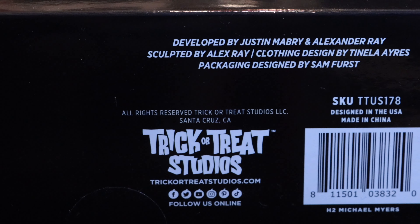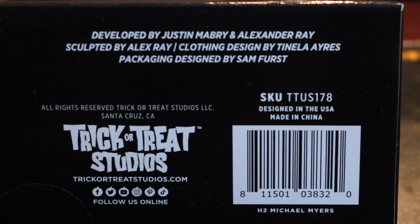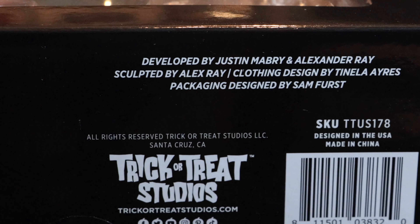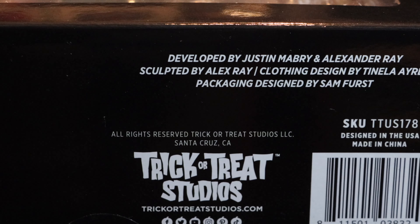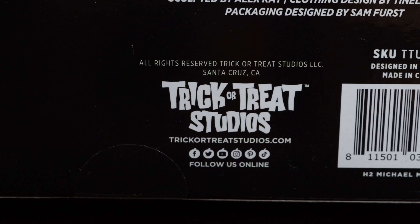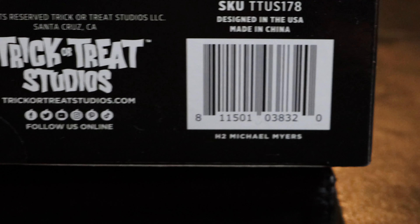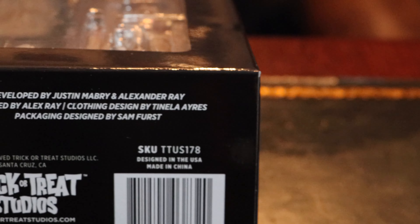I always like to show the credits with these particular figures from this company because it still feels like a passion project from a handful of people who really wanted to make this happen. Some of those folks mentioned here are Justin Mabry and Alexander Ray — they developed it. Sculpted by Alex Ray, clothing by Tanila, and packaging designed by Sam First. Down by the barcode you've got H2 Michael Myers, some safety warnings, adult notes, and then the figure itself.